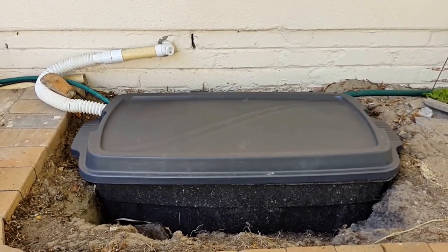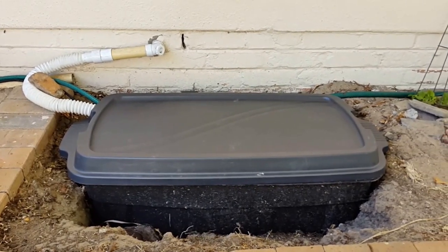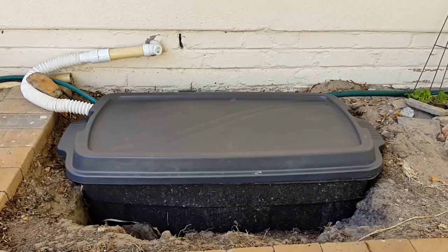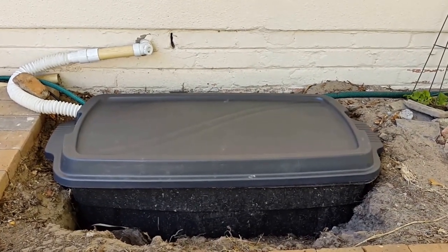If you can use a gravity-fed system, that is probably the cheapest and simplest way to go — it's still effective and does the job. But for me, and for a lot of people, they'll probably need a pump system, so I just wanted to make this video to show how I put together my pump system.